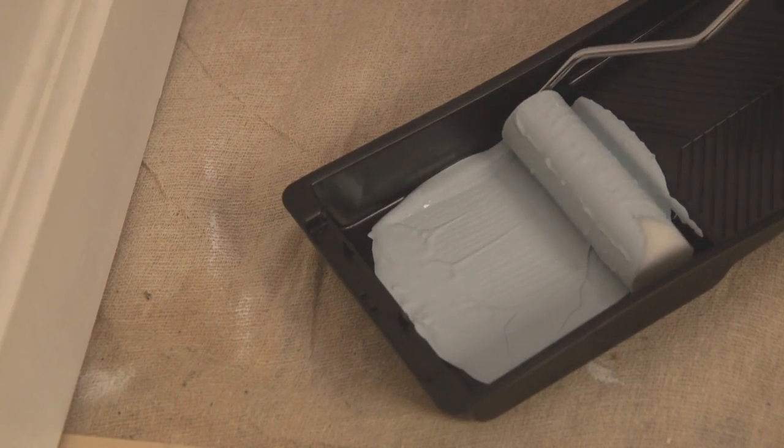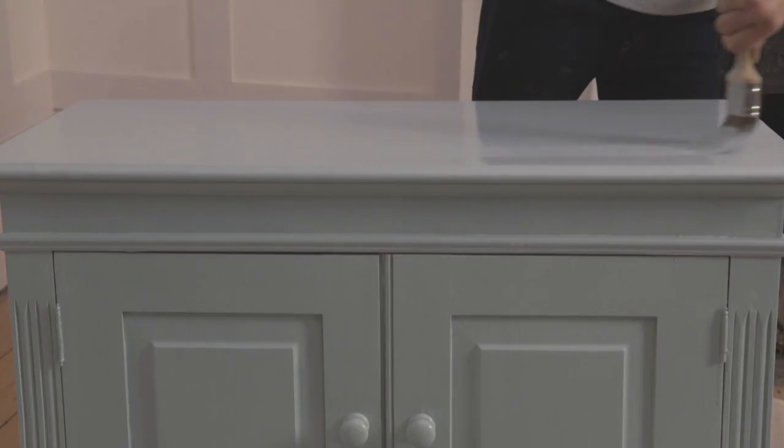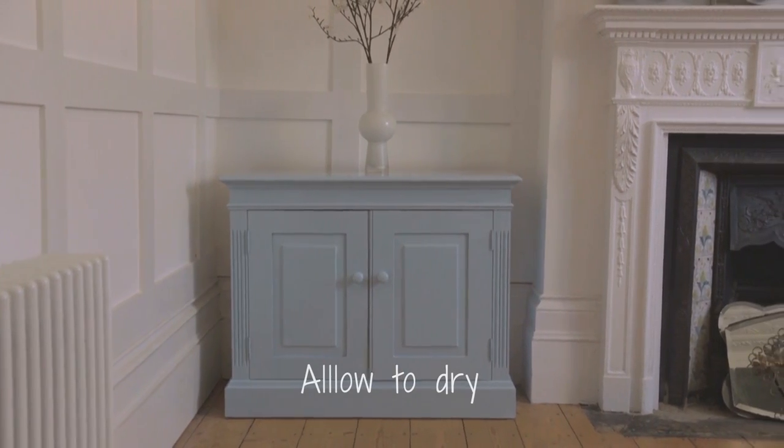For larger surfaces, you can use a mini foam roller, which also helps create a desirable orange peel effect. If you prefer not to have this, simply remove it using long brush strokes.